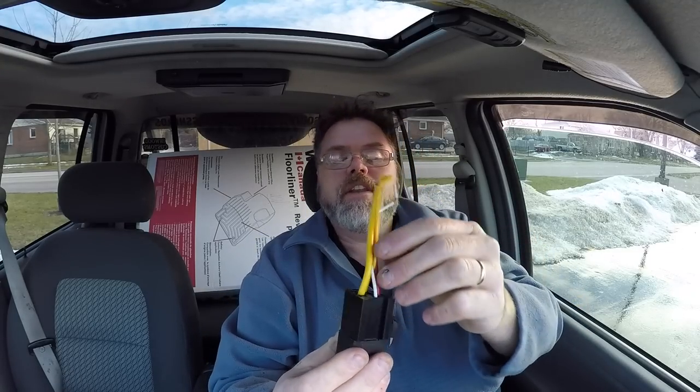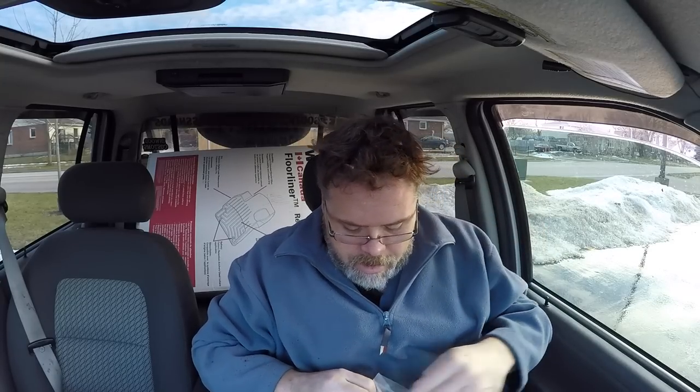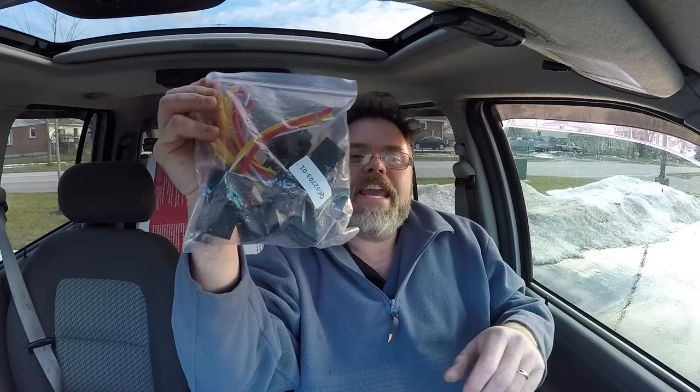Boys, these ones are actually made good, they are. Frig ya. So anyways, I got 5 of them in for some more lights, eh? You never know, right? You never friggin' know. So we got some of them, a baggie of them.